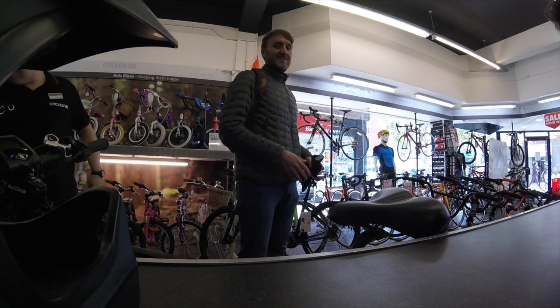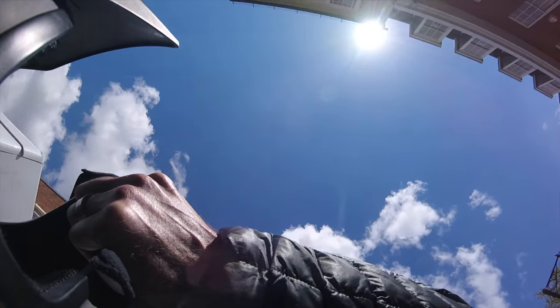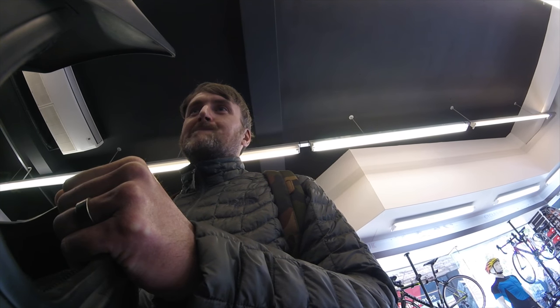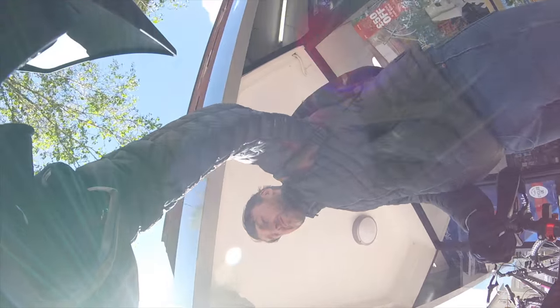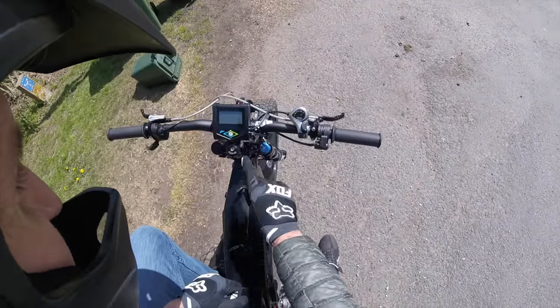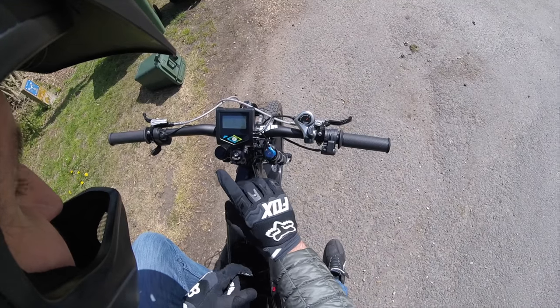Anyway, just popped into the solicitors and sorted it out. Before I go any further — I'm going to rip down that lane in a minute — I just want to show you the Adapto controller and give you a little brief overview of it.